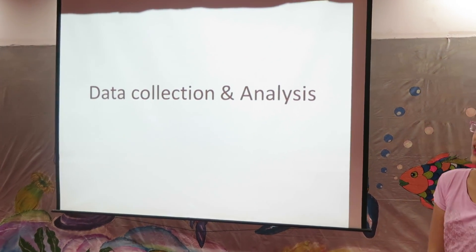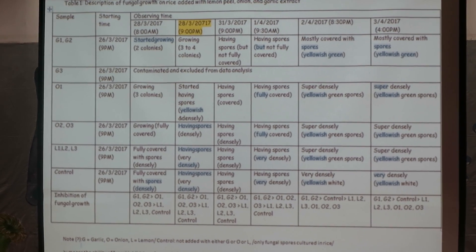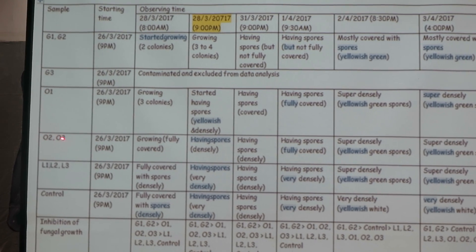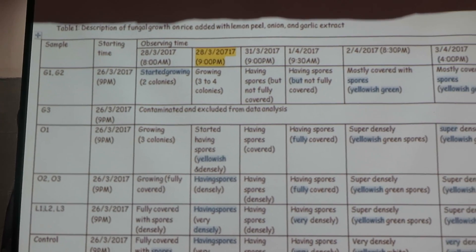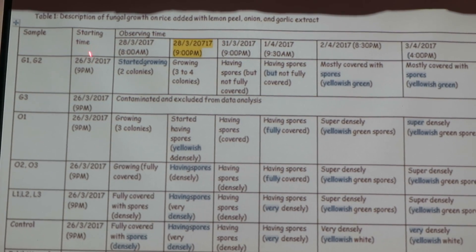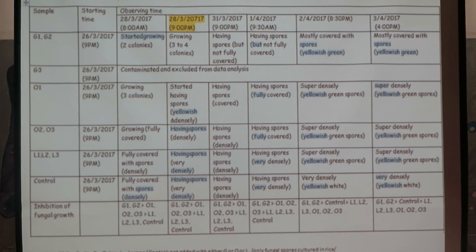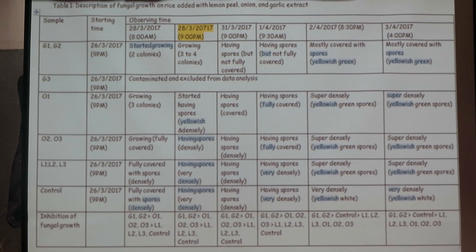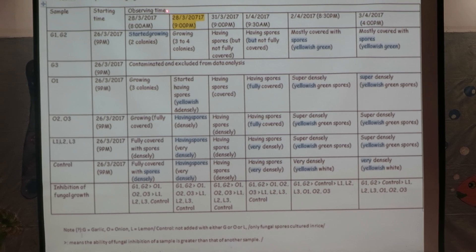Data collection and analysis: This is how I collected and analyzed my data. Here are the samples — Garlic 1, 2, 3; Onion 1, 2, 3; Lime 1, 2, 3; and control. I took note of how each sample looked from the starting day to the day I ended the experiment. Then I analyzed my data to find out the inhibition of fungal growth for each observation time.